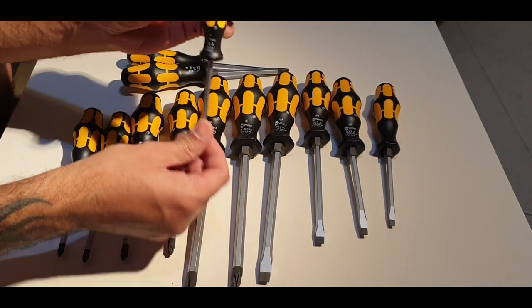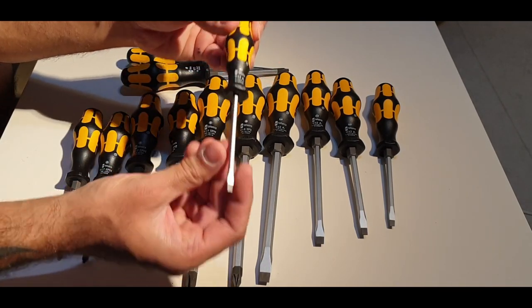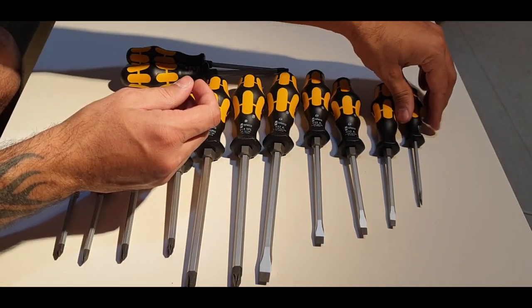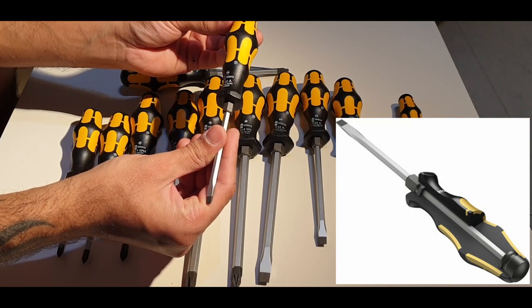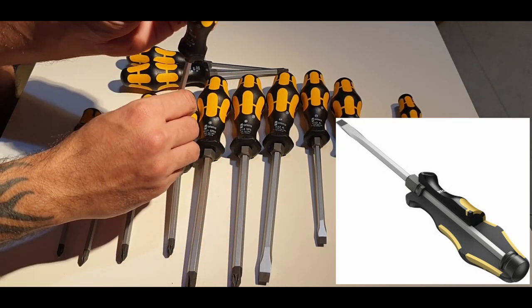Let's have a look at this little baby screwdriver. This little one does not have a striking cap on it and no collar — it is not meant to be used for striking purposes. One thing I want to mention: the striking cap is connected all the way to the shank, making it an electrical conductor, so you don't want to use it in electrical work — you can get a shock.